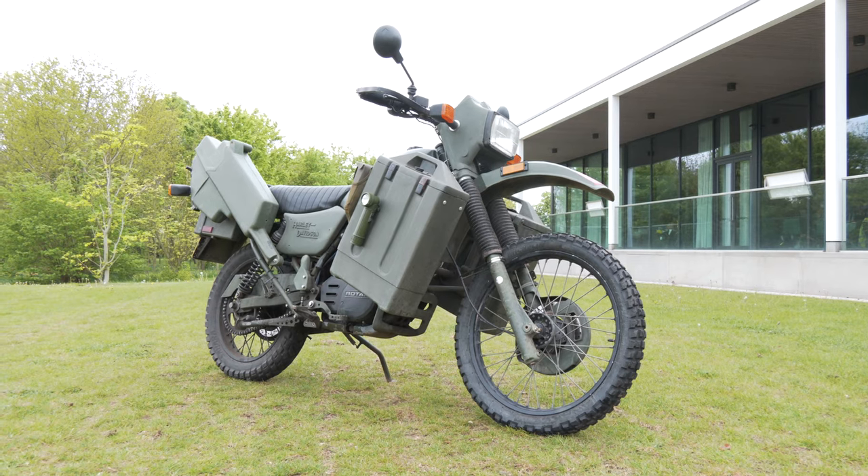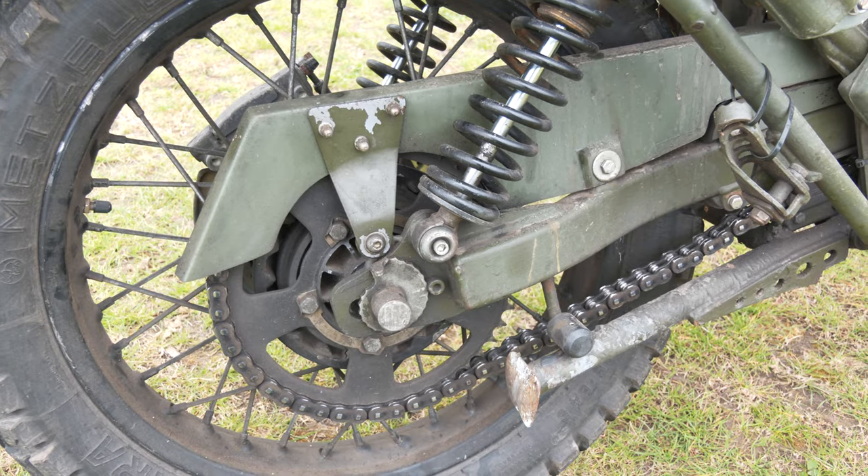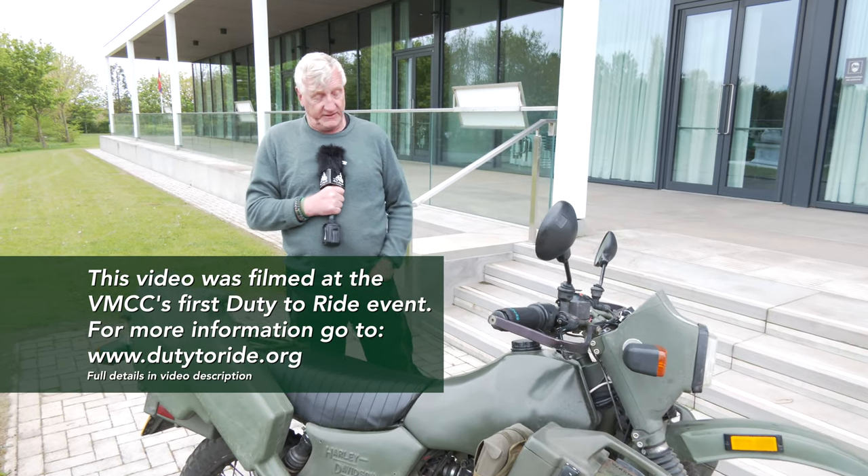It's 5-speed, will do 65-ish on a good day. It runs on petrol, which is one of the reasons why the British Army no longer have bikes, because all their vehicles are diesel.